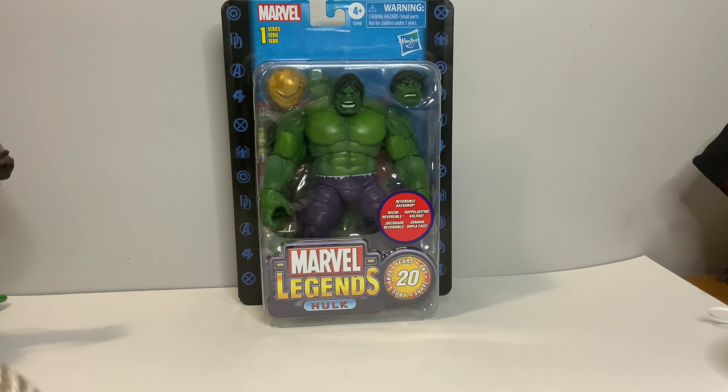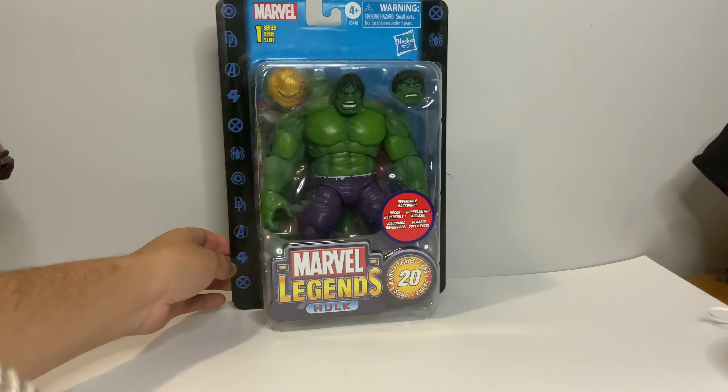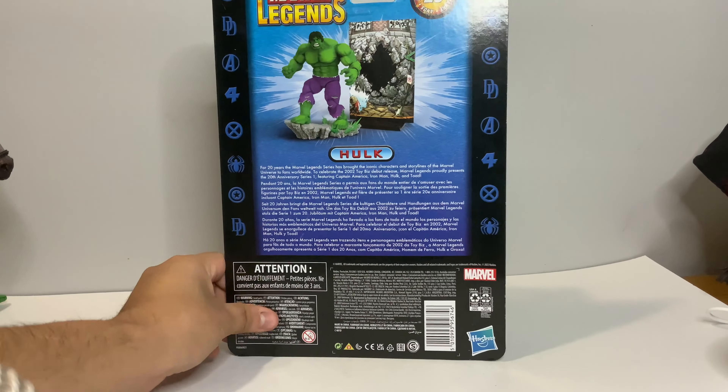Today we are looking at the Marvel Legends 20th Anniversary Hulk. We have seen this mold a few times. Here's the front of it and here is the back of it.